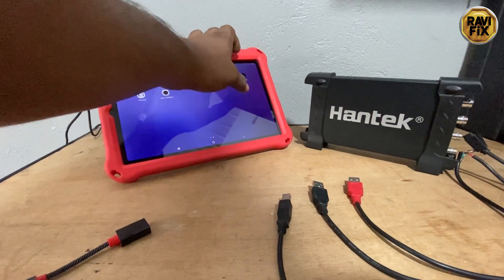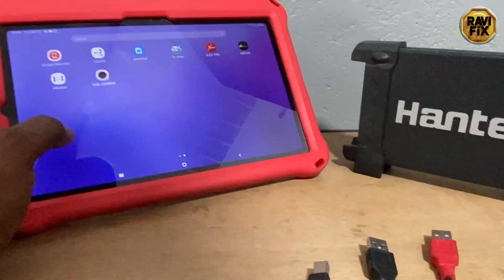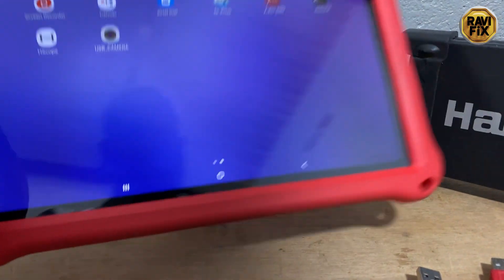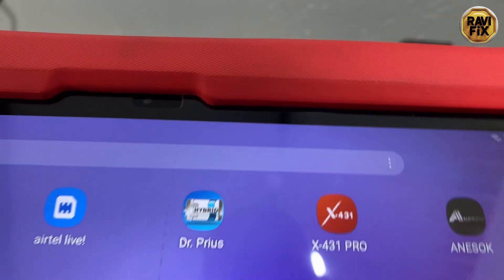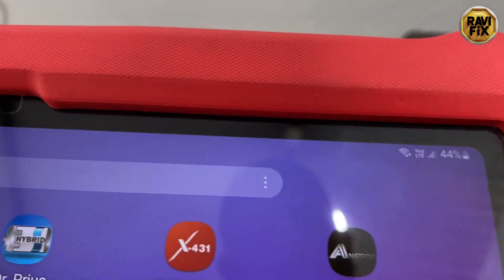However, at a battery charging level over 60–70% there's no problem. I will show you the tablet's present battery charging level before going to the cable modification demonstration. You can see at that corner it is 44%.